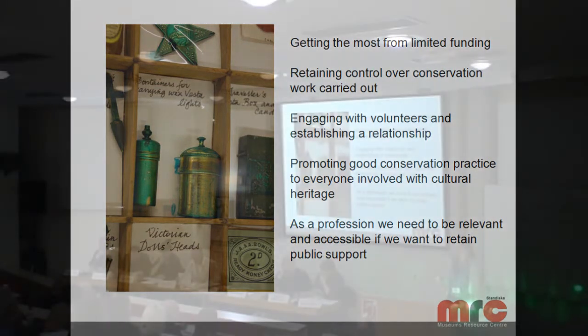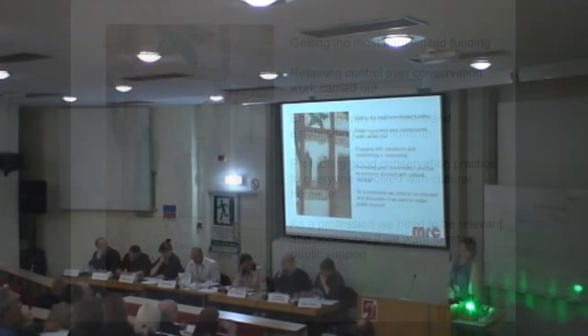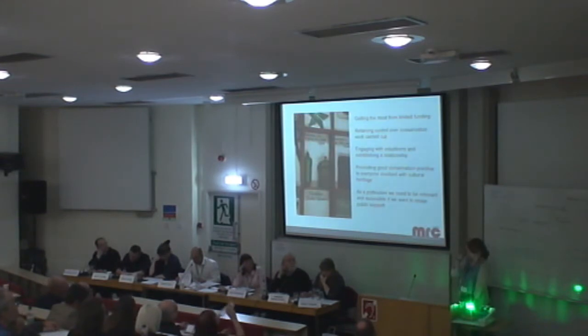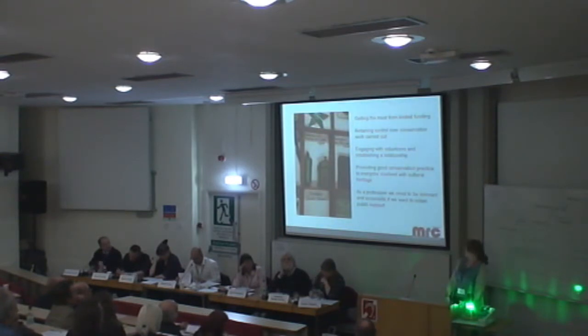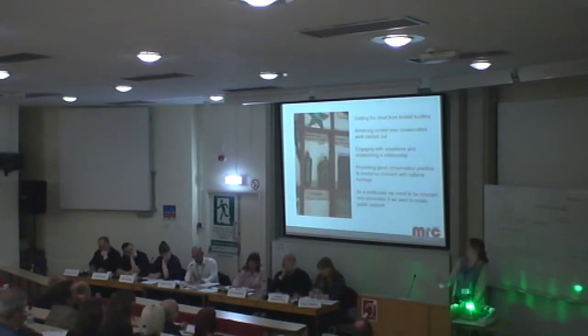As was said earlier, you can't just give people a little bit of training and expect them to follow instructions — not everyone always understands them. We're engaging more with the volunteers and establishing a relationship. Because they'll be working with us on a more long-term basis, we can promote good conservation practice. It's not just about teaching the nuts and bolts of conservation — there's a whole ethical debate. If you can engage volunteers with that, explain why we make decisions, when they should do something, and when they need to ask for help, they'll be able to make more decisions for themselves and know when they can't do something.